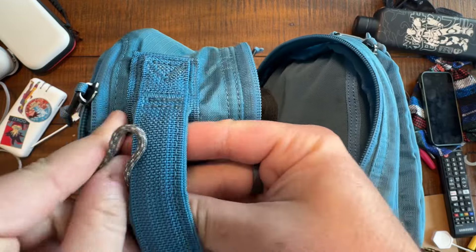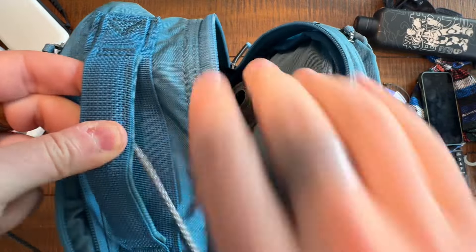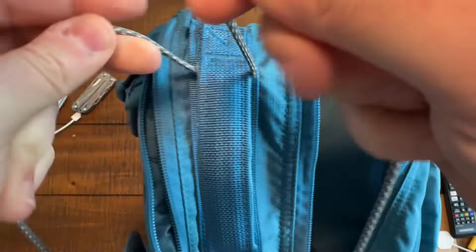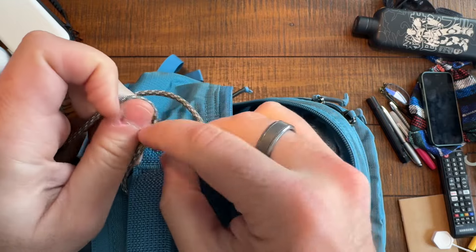I've basically found halfway on my length of paracord. Take a little more paracord than you think you need, and then tie an overhand knot. Simple as that.